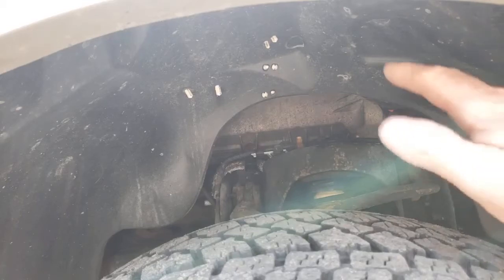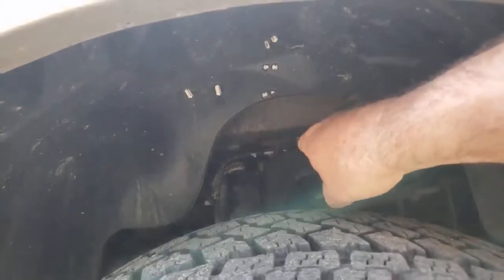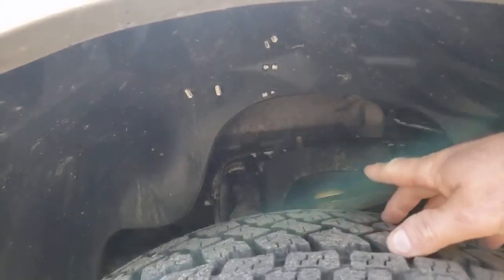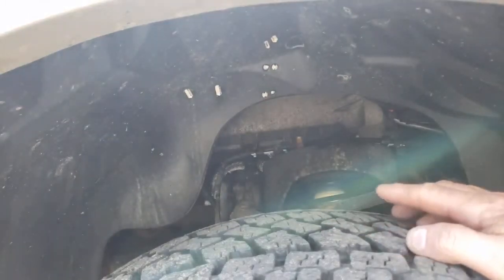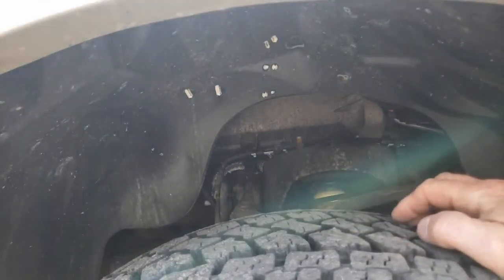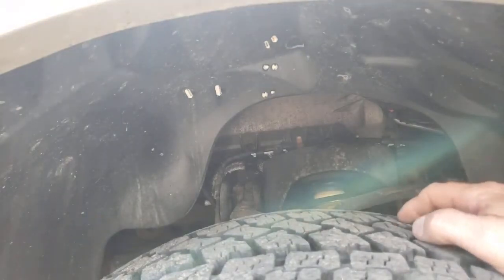I'm going to pull it inside, jack it up, take this inner fender well out, take the tire off. I'm going to disconnect that heat shield right in there, and then disconnect the exhaust underneath and see what a hassle this is to do it myself. Obviously I can't trust a shop to do a good job, or it's just a Ford thing, but I want to try it myself and see if I can do a better job.